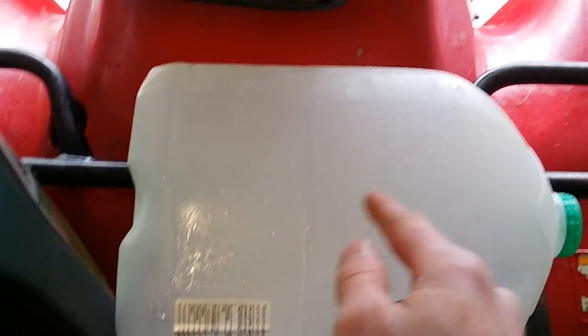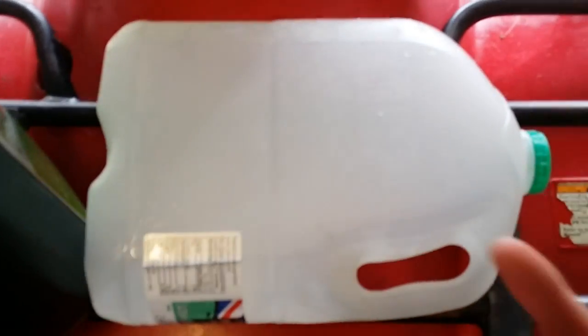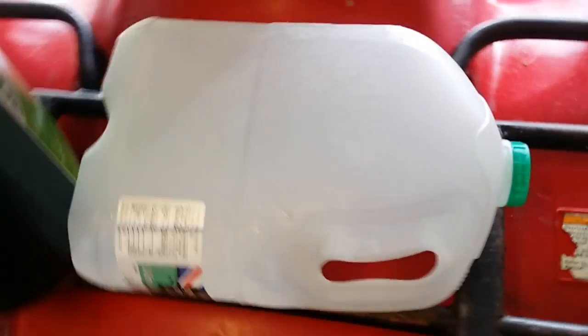I always drain it into one of these containers. I've got a hole in the top — there's never enough oil in these things to fill them up, so they fill about halfway, and then you can unscrew the cap and pour it into a bottle. You don't have to put it in a clean pan then, just take it straight down to the dump.